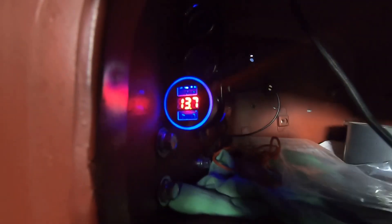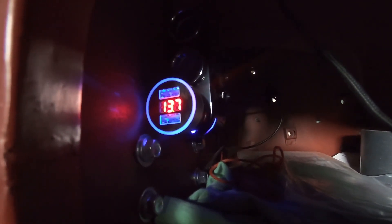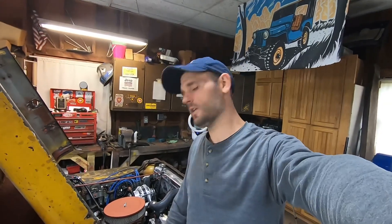Now I'm going to shut the engine off. Nothing's running now and we should see the battery slowly drop back down to about 12.6 volts. Hopefully this video answered some of your questions about Jeep charging systems. Let me know in the comments if you have any other questions. I'm going to do some long-term testing on this setup and hopefully it works out well. That's it — stay tuned for more. Thanks for watching, catch you later.